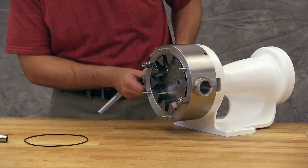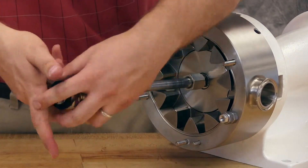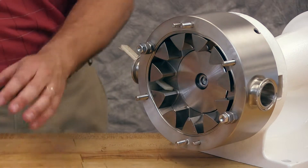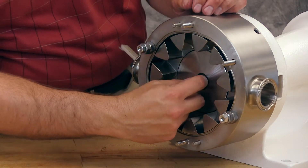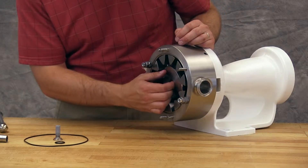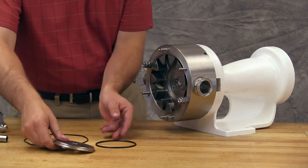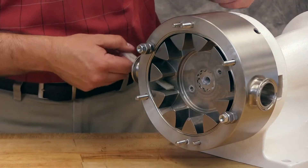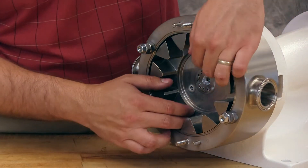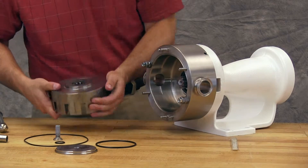Insert a plastic bar in the port opening and between the rotor teeth to keep the shaft from turning. Use the retainer socket tool to unscrew the rotor retainer. Remove the rotor retainer o-ring, rotor retainer cap, and rotor retainer cap o-ring. Remove the plastic bar from the port opening. Remove the rotor. Care should be taken as the rotary member of the seal will be removed with the rotor.